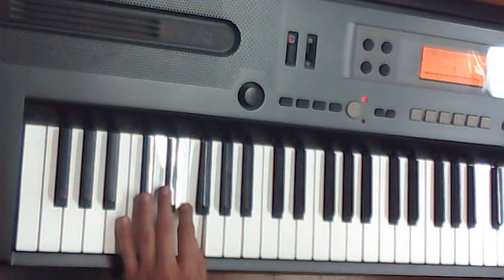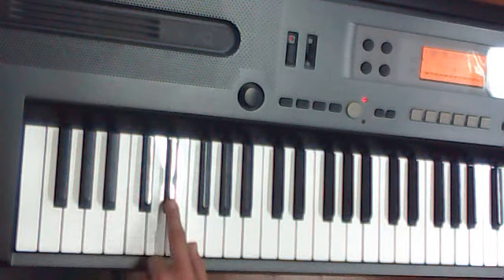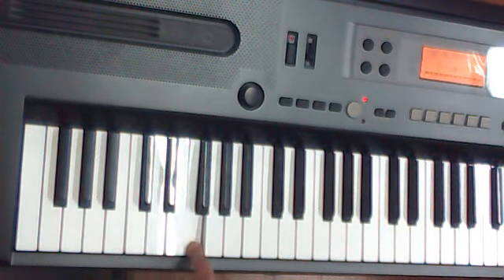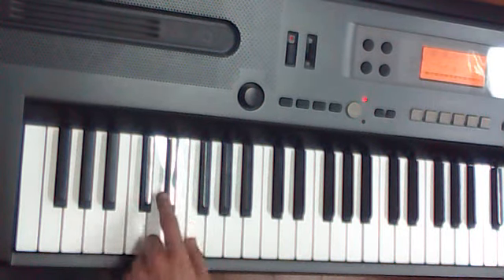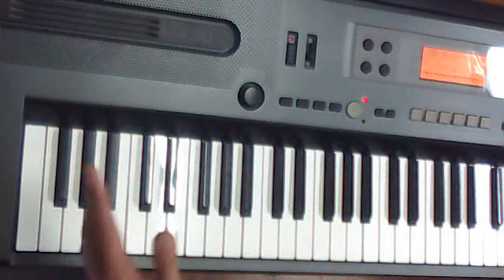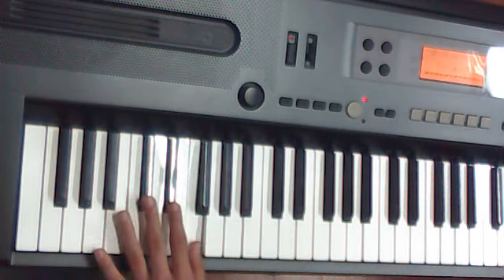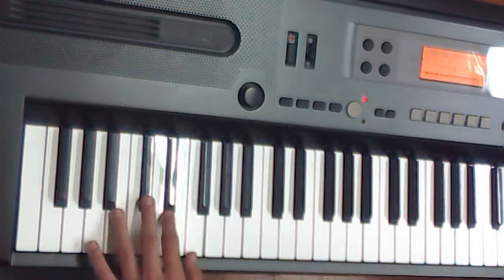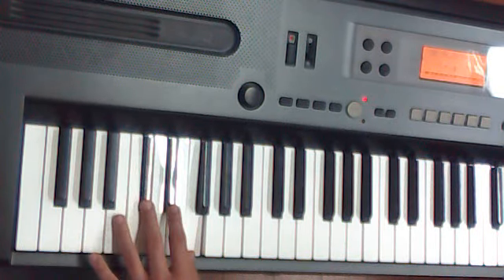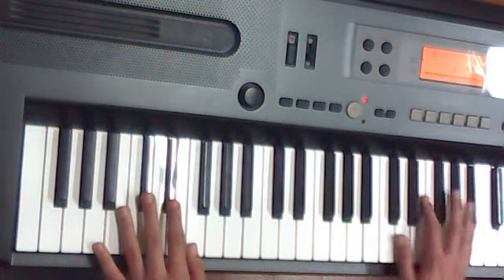The left hand is going to be going the whole time — you're just pressing F, C sharp, and D sharp. I'm getting really confused between sharps and flats, but you press F, C sharp, and D sharp, and you just keep on going through that the whole time.